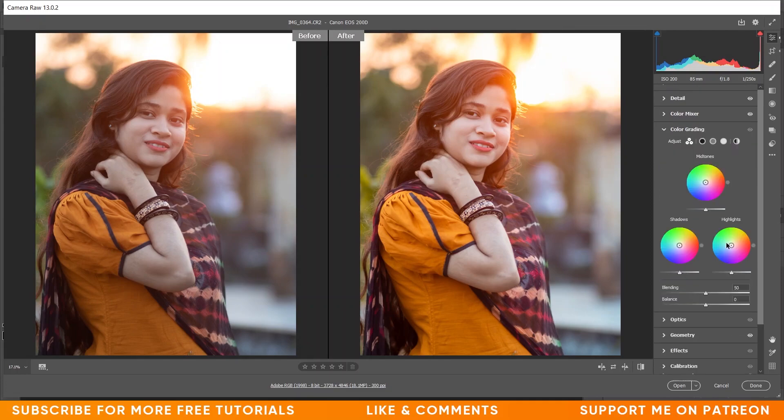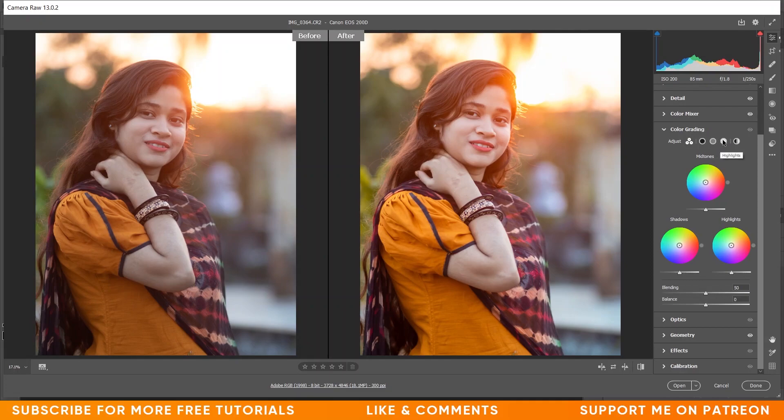Now coming to the Color Grading option. In the Shadows, let's put a little bit of a bluish color. I'm giving 210 in hue and plus 5 in saturation — that's good. Now I want to increase the balance a little bit, so I'm giving plus 6 — I think that's fine.